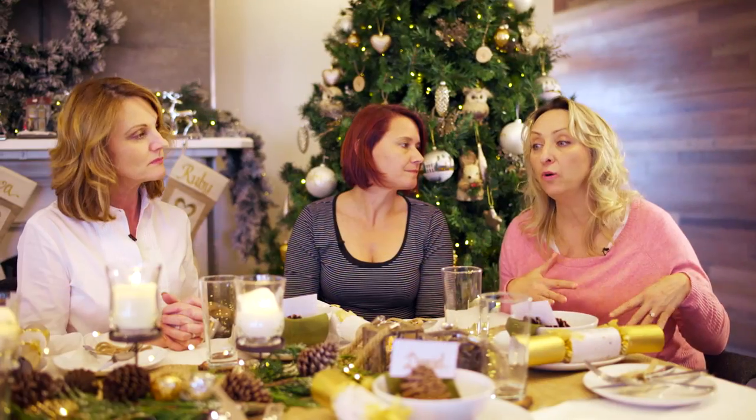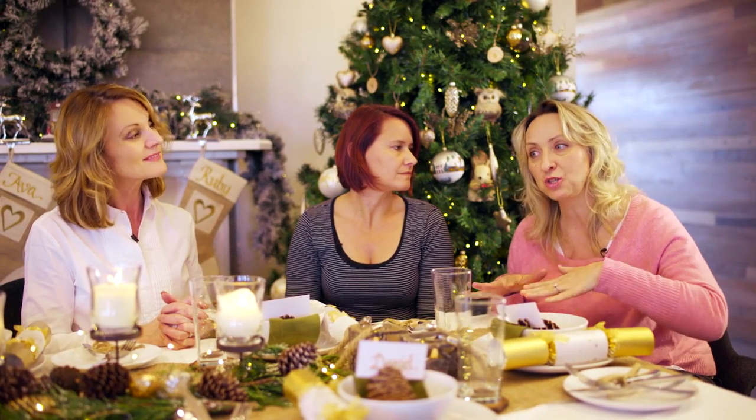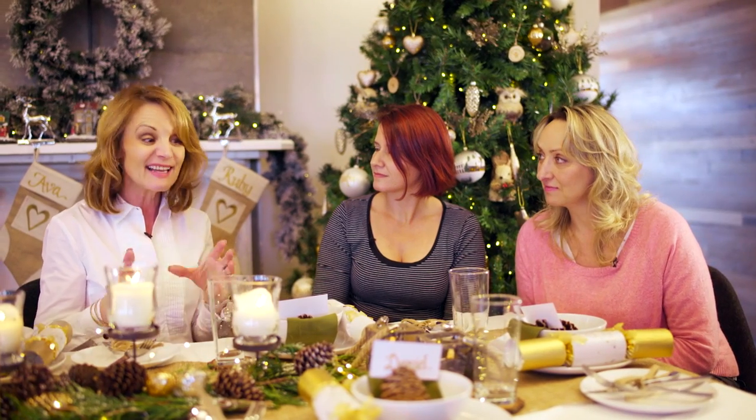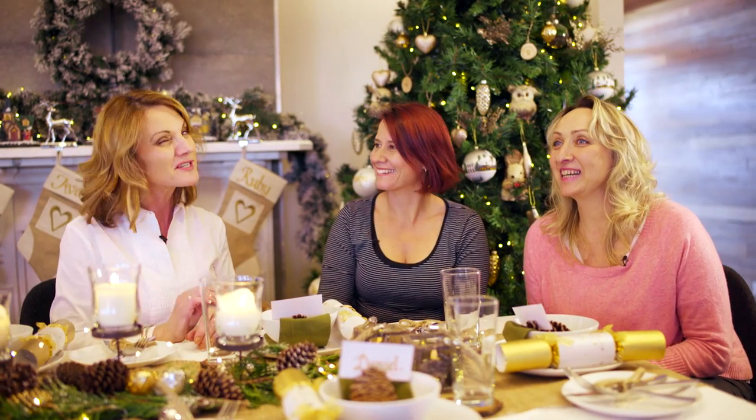Don't forget that all the things we do can also be made for children. You can do a children's version — set their table with craft paper, add some natural elements and maybe have some LED candles on their table. Give them a tub full of crayons and pens and let them go nuts while you enjoy your meal. Just make sure they understand they're not to take the crayons to your nice white linen tablecloth.